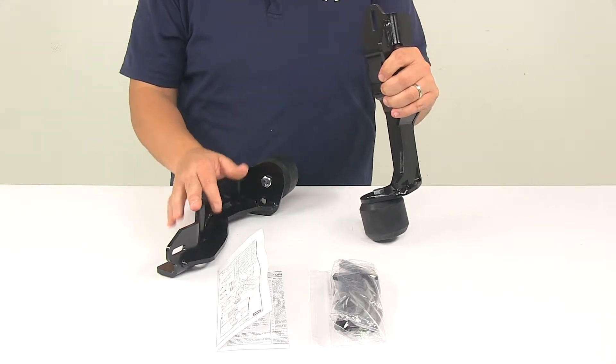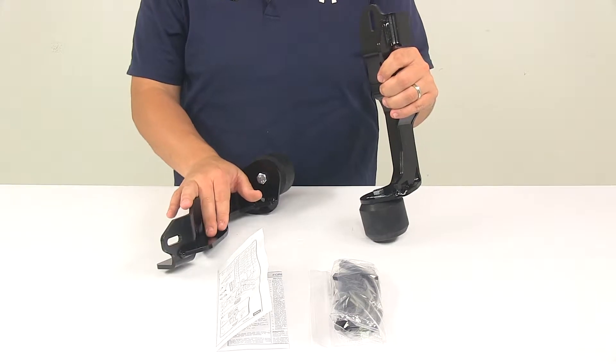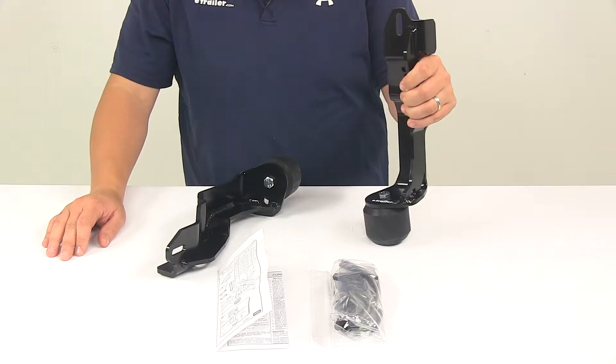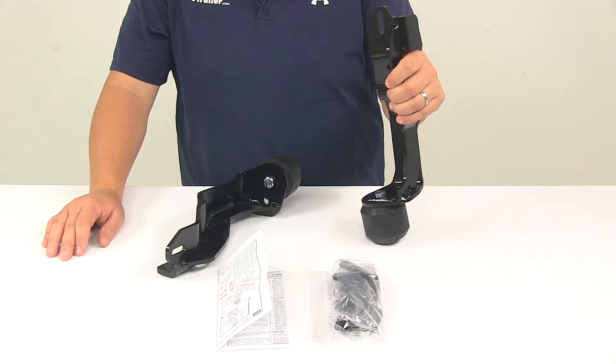This is a really nice system. This kit is going to be great for trucks that have heavy front ends, like a truck with a snow plow or a winch or a front mounted hitch.